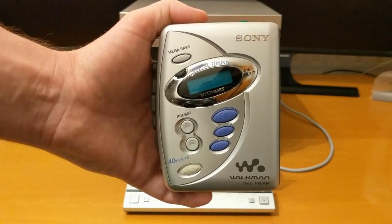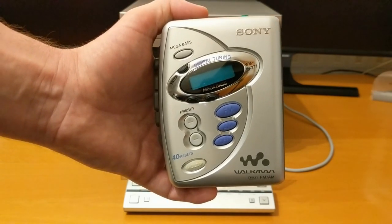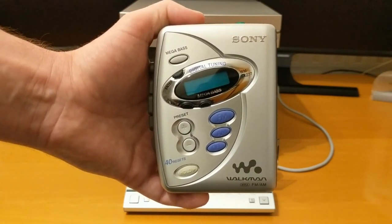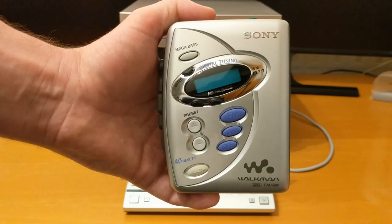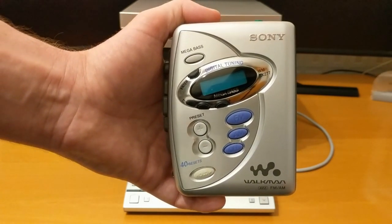So I went back on eBay and decided to look on YouTube for videos about home systems rather than portable systems. I found Tecmoan's channel and he was showing videos about cassette players. The particular ones I liked were the ones with the drawer system that came out to put your cassettes in, and had auto reverse.